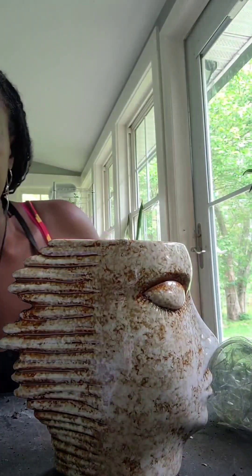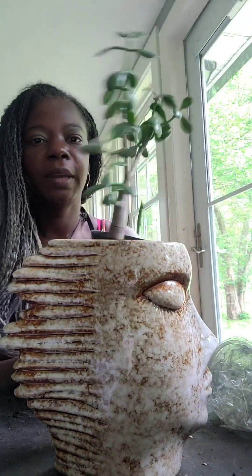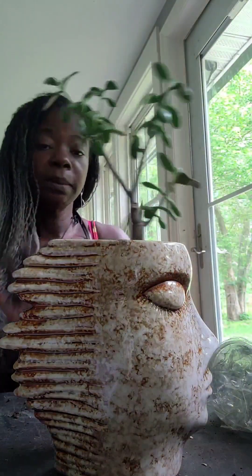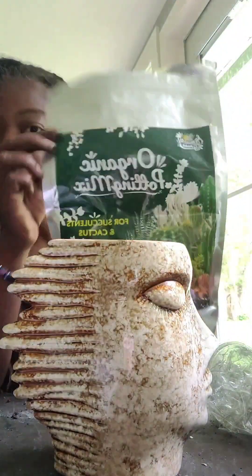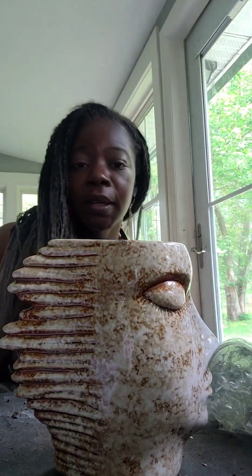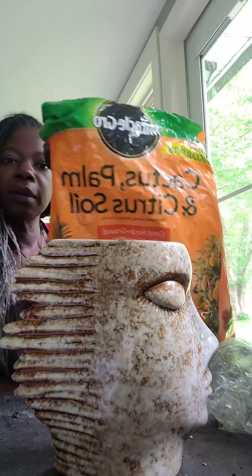Once I have my drainage layer of rocks on the bottom and the horticultural charcoal, we're ready for the soil. This particular plant is related to jade — it's in the jade family. These plants don't like too much water, which is another reason why the drainage layer is very important, and it also helps determine which type of soil I'll use. Because it doesn't really like a lot of moisture, we're not going to use a moisture-holding soil. We are going to use a soil that is for succulents and cactus — I'm going to mix it up. Another example of a soil type for plants that don't like a lot of moisture is this one here, America Grow cacti palm. This is the soil we'll be using today.